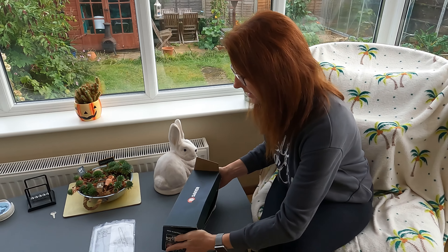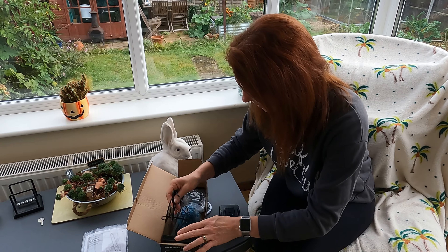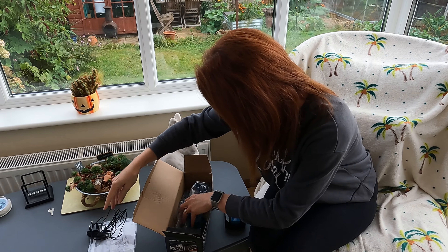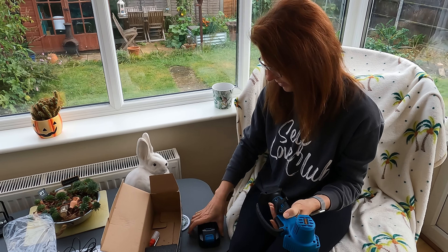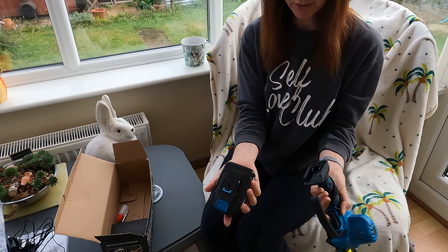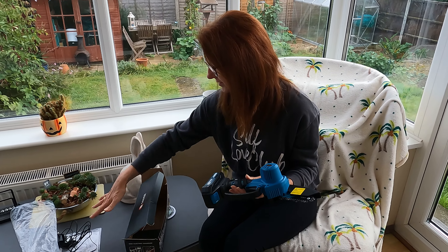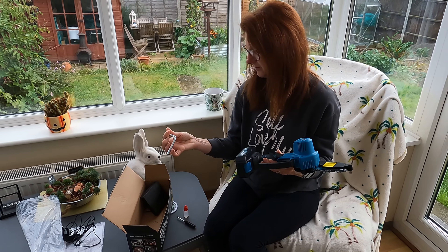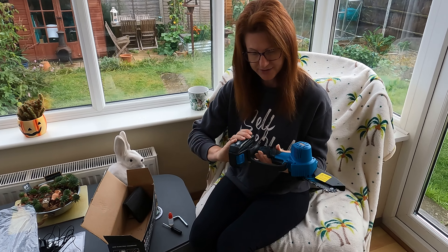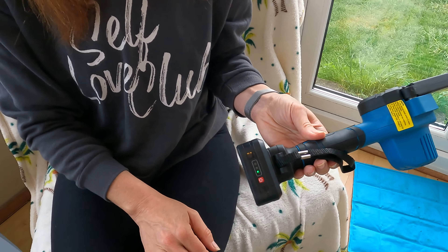There's a chain and a couple of tools, and obviously the item itself. The chain is already on it so you don't need to put it on yourself. You just slide the battery straight onto the item like that. It actually comes already charged, and when it needs recharging you've got the charger and all the other bits — the screwdriver, the chain oil, and another handy tool. You can test whether it's charged by pressing the little button, and it tells me it's fully charged, so we are ready to go.